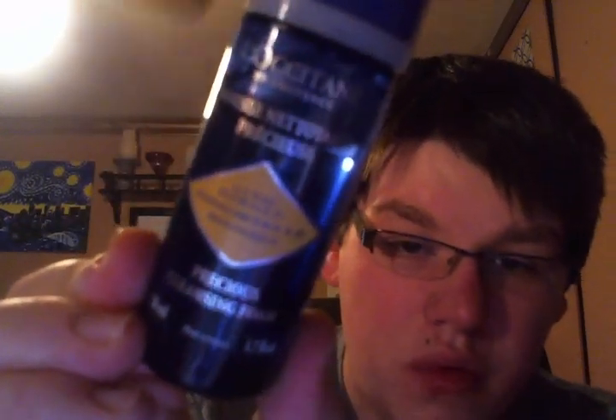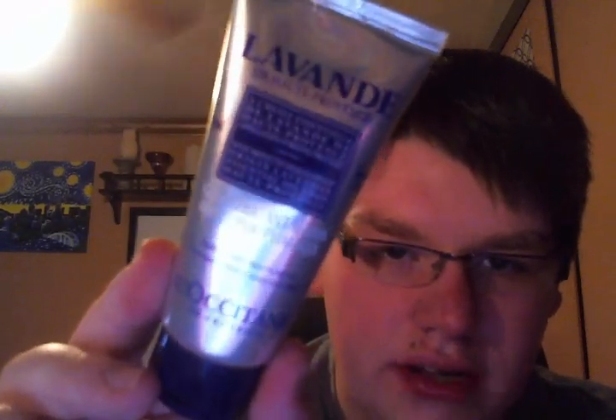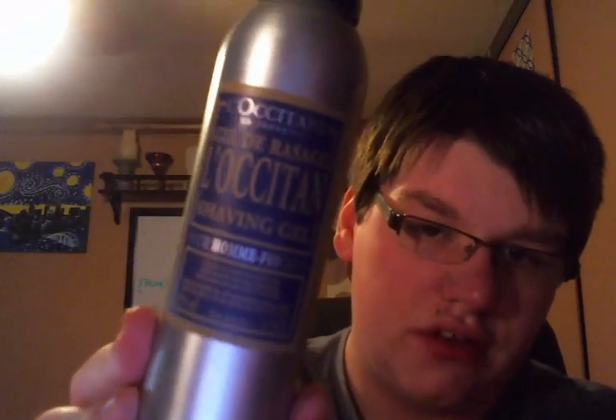I have three of the Immortelle Precious Cleansing Foam, which is a face wash — I got these in gift sets at different times. They also have a version of a hand sanitizer they call a hand purifying gel; it's so much better. This is the Lavande, and they use lavender petals as a cleanser — it's really cool. For shaving, I use the L'Occitane shaving gel — it's a really great shaving gel.